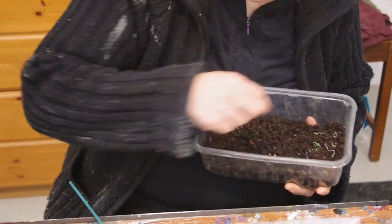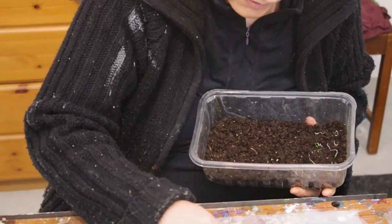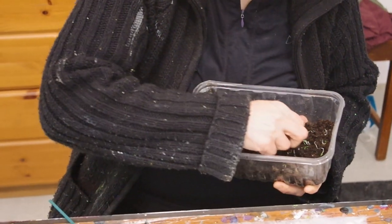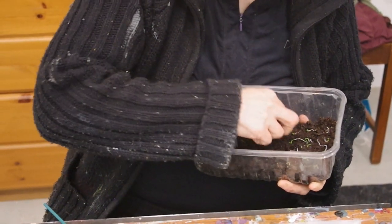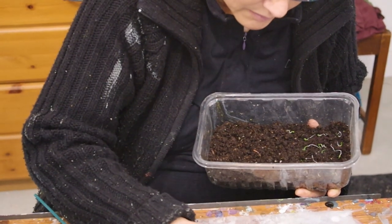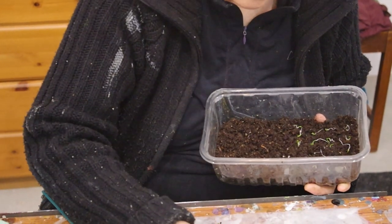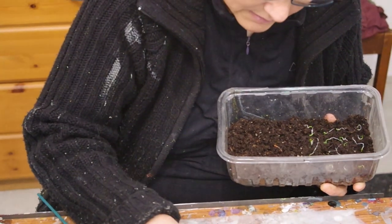Leeks are notorious for not starting very well. So I'm very hopeful with this process — it's the first time I've done it this way. So here's hoping it will turn out well. There we go.